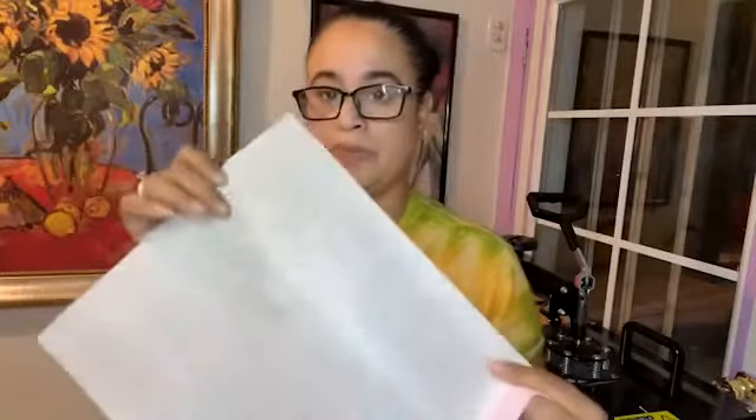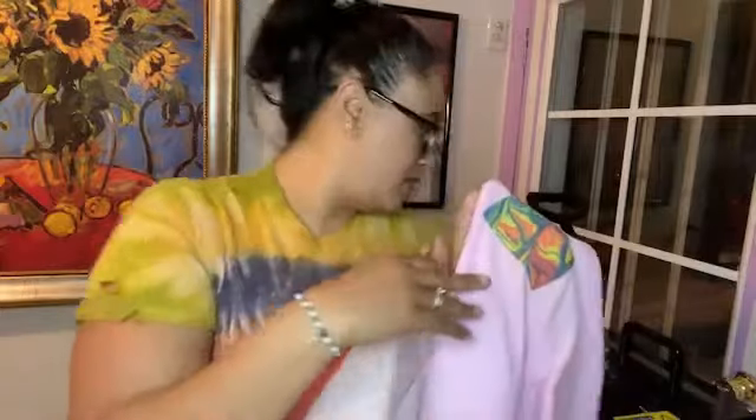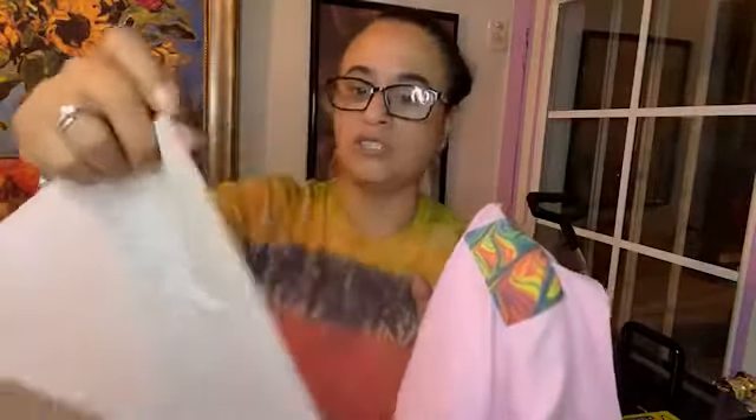You want to use parchment paper because sometimes with sublimation you get what's called a ghosting effect — that's where the print bleeds. They call it ghosting. You want to make sure you don't get that ghosting effect on your fabrics, especially if you have a lighter fabric. You can actually see it on your print sometimes — it's really light, and that's why they call it the ghosting effect, because it looks like a really light ghost shadow. I don't know if you can see this, but it just left a little yellow.